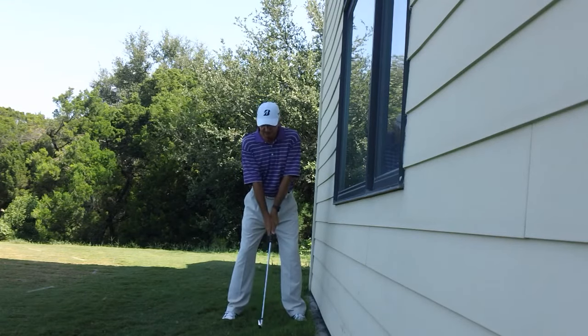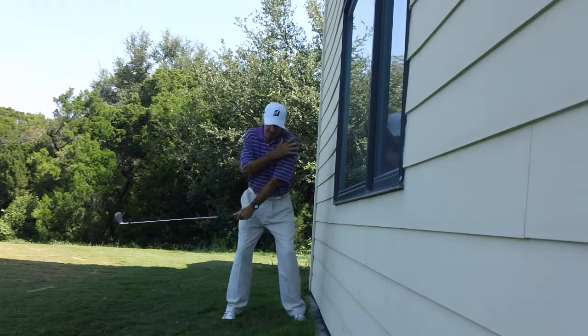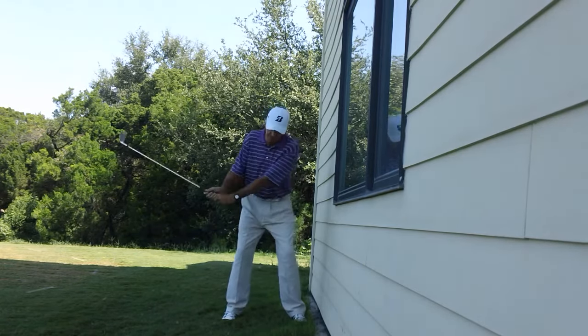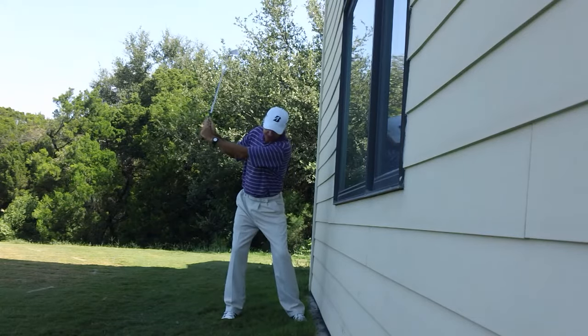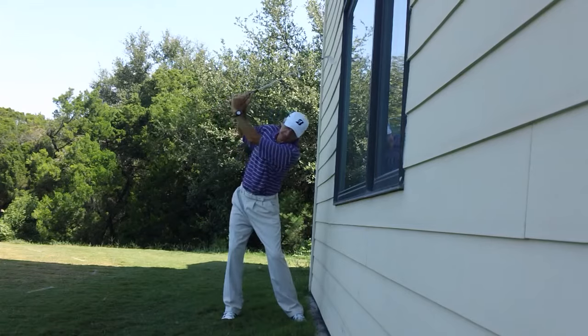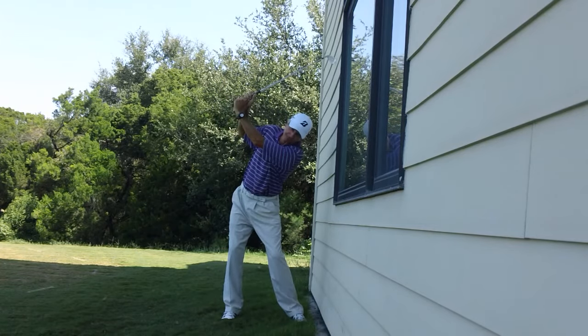If you tend to overswing, the first thing that typically happens is the left shoulder — your lead shoulder — will tend to dip down too much. When it dips down, the right hip gets thrown out to the right, outside the right foot a little bit. And then what this causes: it causes the upper body to tilt toward the target, causing me to hit the building.